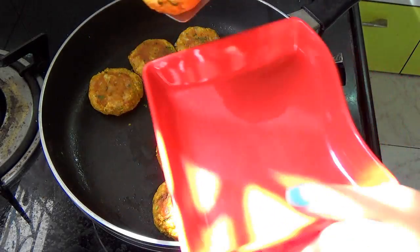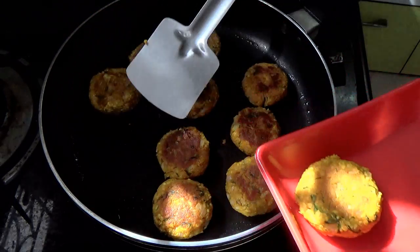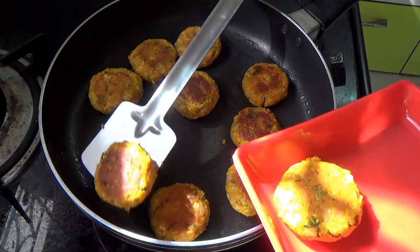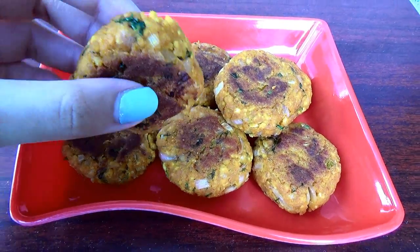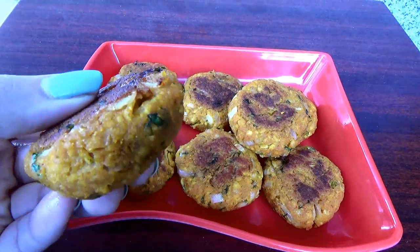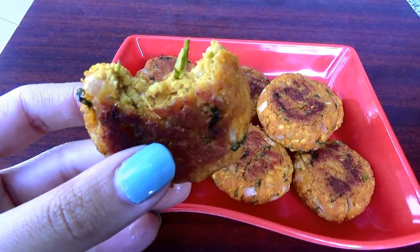Place them in a serving dish and serve while they are hot. These are so delicious — I'm pretty sure you won't stop after eating one! You can see how yummy it looks on the inside.